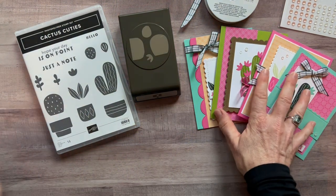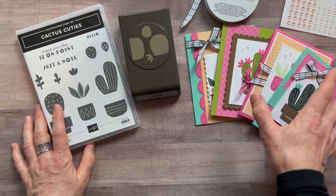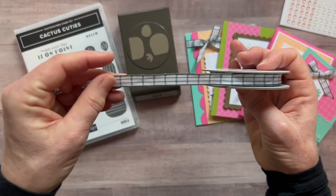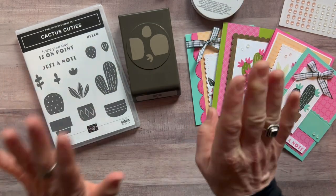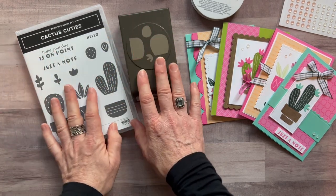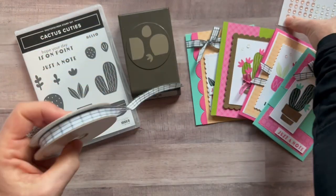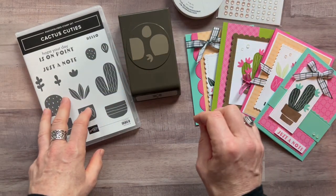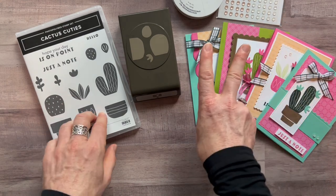You get all the parts and pieces to make two of each of the four cards — eight cards total — plus the PDF tutorial with step-by-step instructions. The Early Espresso ribbon is included for free in option number one. So option number one is $70. Option number two does not include the Cactus Cuties stamp set or the punch, so make sure you already have those. You still get the full bolt of ribbon, the full package of polished dots, and the full package of the 2021–23 in-color designer series paper. Option number two is $42.